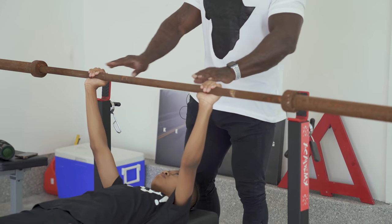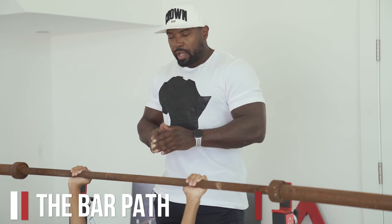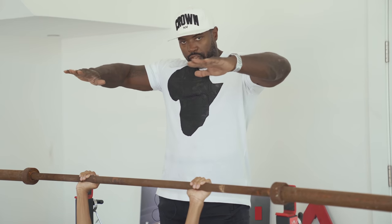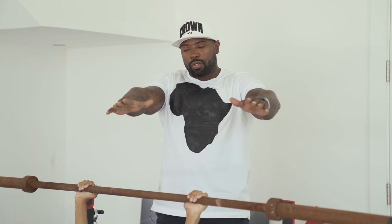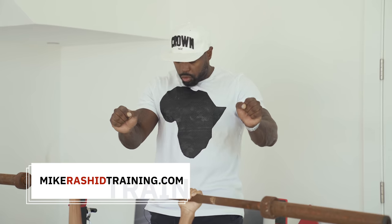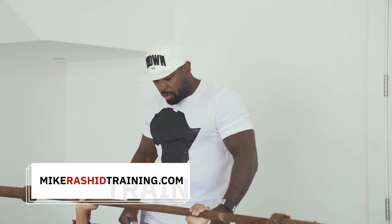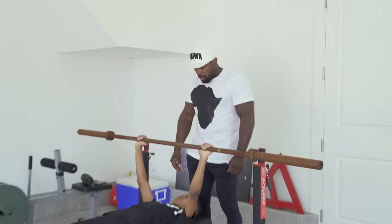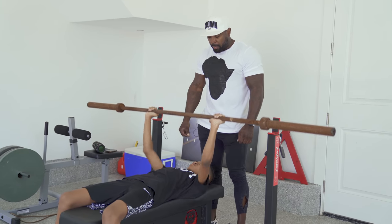The next thing to focus on is bar path. You don't want to flare out your elbows — this is typically what people do, and it is a way to damage your shoulders. Even though it feels normal, it won't feel good after a while. To protect your shoulders, you turn in so that your elbows are closer to your body versus flared out, and the bar should come down right under the pec.